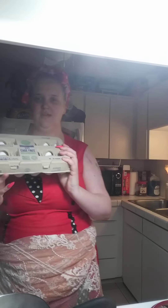Hi there guys. Today I am making deviled eggs — a lunch for my husband and my daughter.